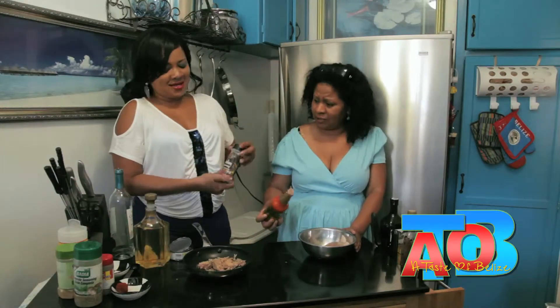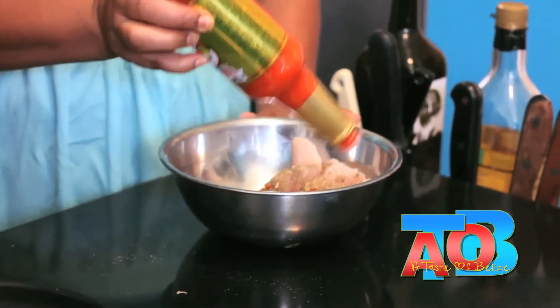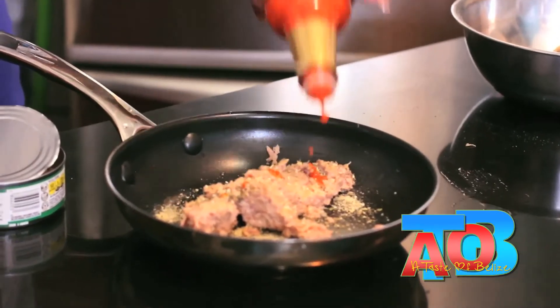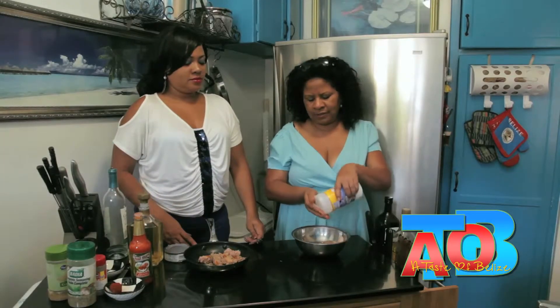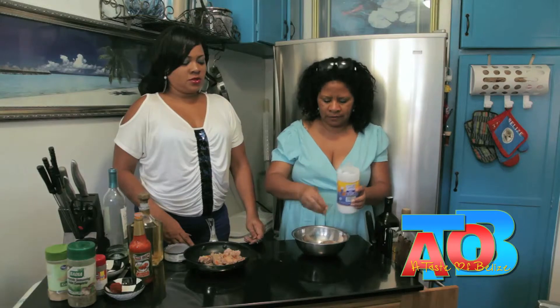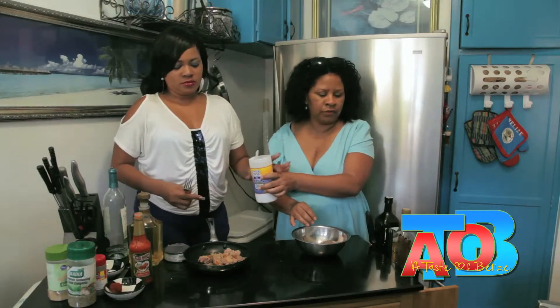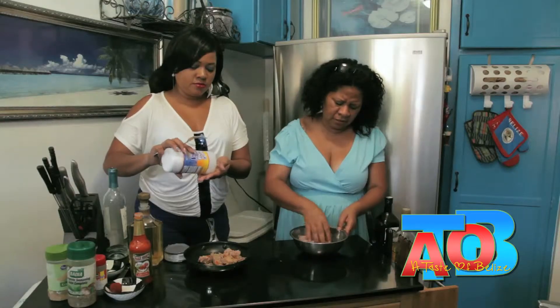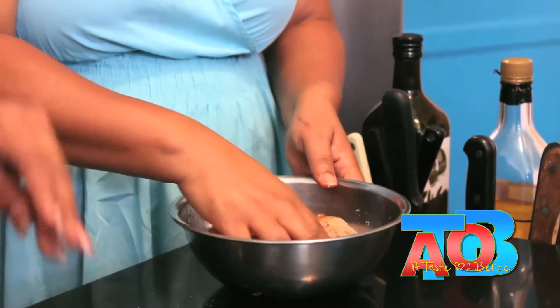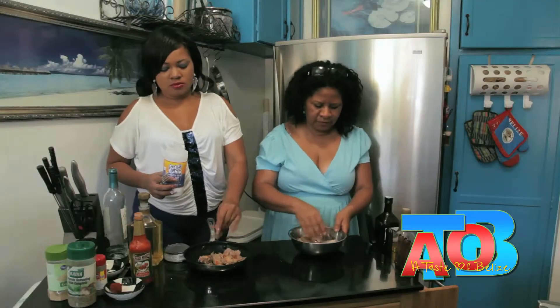We can't do anything without a little Marie Sharp. Now we're going to put just a little pinch of sea salt — that's what I normally use. Then I'm going to mix this all up and put it in the steamer. I already have my steamer on the stove.